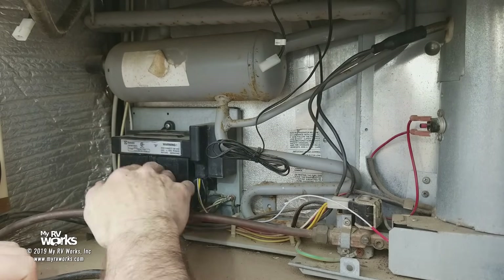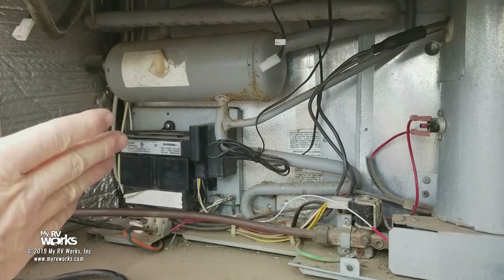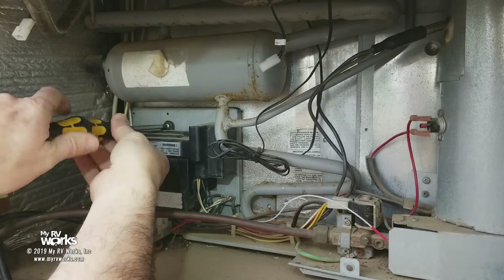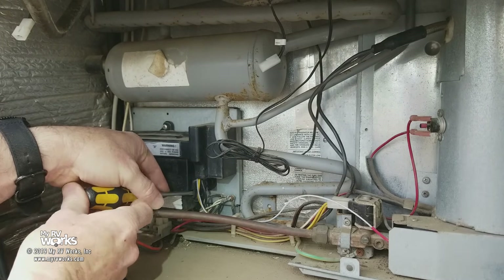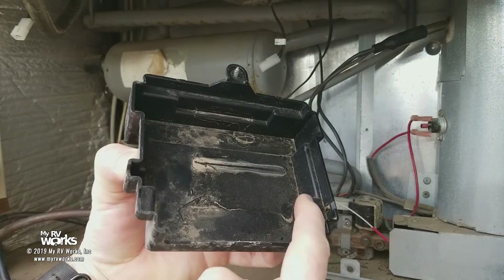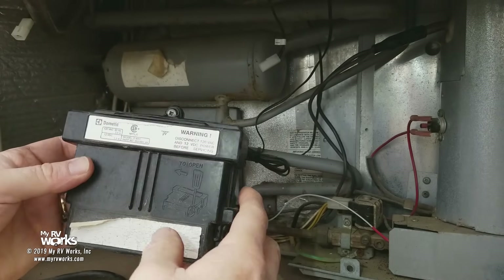We need to go inside this control board. There are a couple different types of control boards. This one has a Phillips screw on the top and a screwdriver on the bottom — you pry the little arms out and it comes right off. Take a flat blade, stick it right in here, and he'll just pop right off. You'll see these little tabs and the screw — that's what's holding this type of cover on. Some other styles have screws opposite each other, but that's what this one's like.